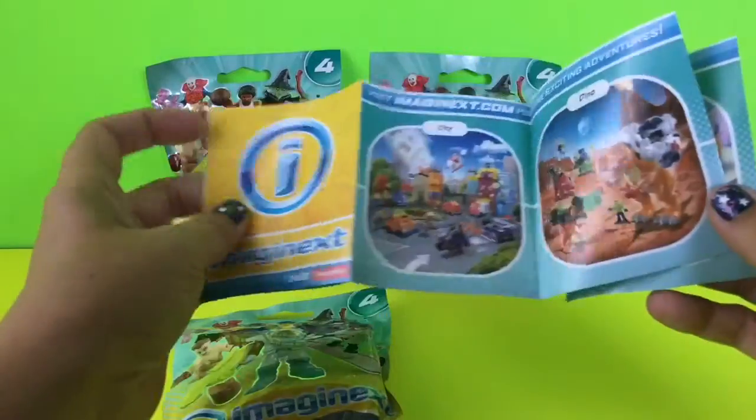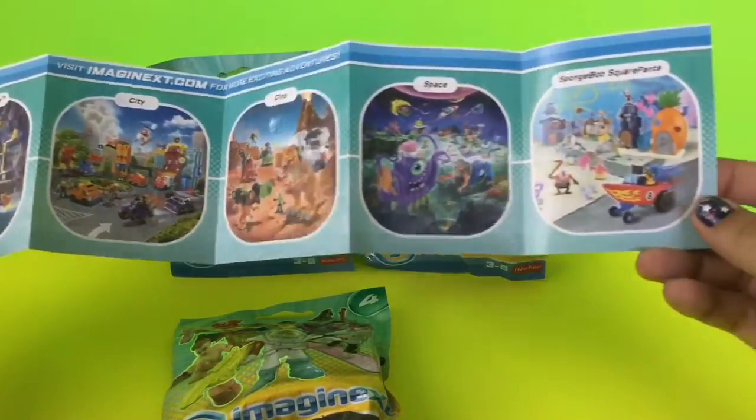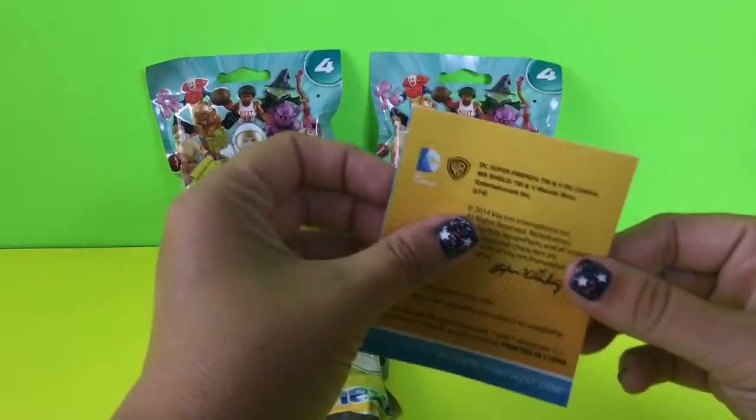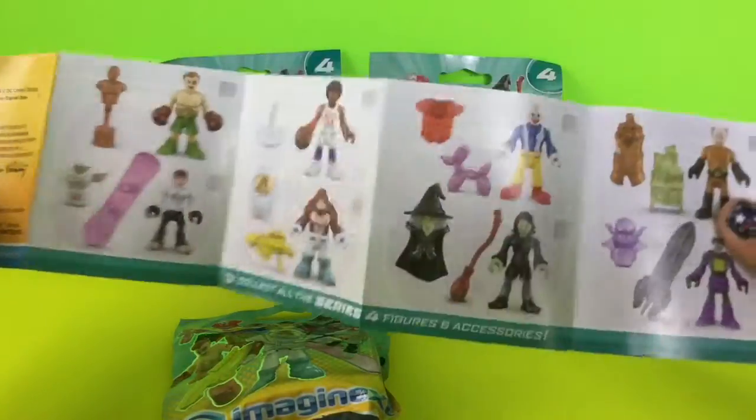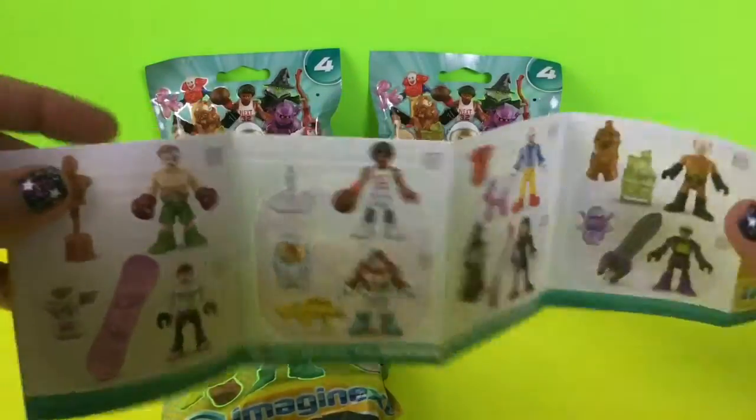Inside you have a paper, and it shows all of the different Imaginext toys you can get — though not all of them by any means. It shows you the different characters you can get. So let's see which one we got.